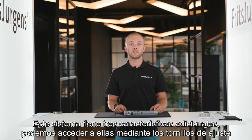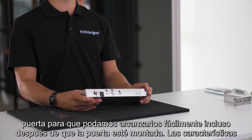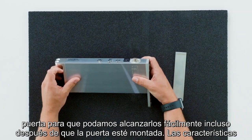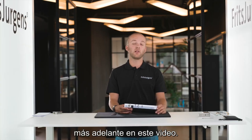This system has three extra features. We can access them by the adjustment screws I just mentioned, which slightly stick out from under the door so we can reach them easily even after the door is mounted. The features are speed control, damper control, and latch control. We'll explain them all later in this video.